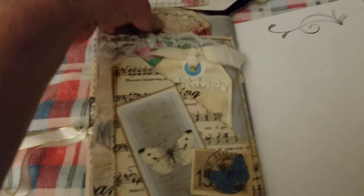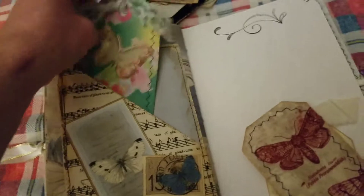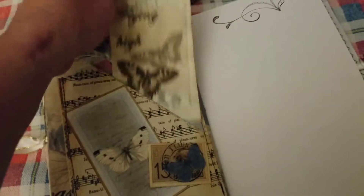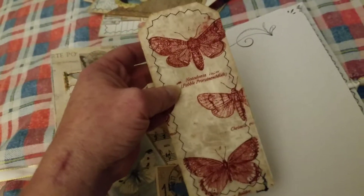Another book page pocket with images from the kit. This journal card with a butterfly. A tag — and this tag comes with the kit. And this is some more fabric that I got sent; it's really pretty. And some collaging on the back.